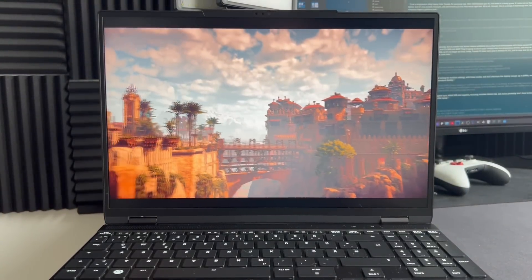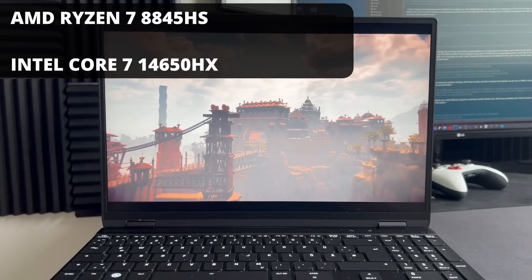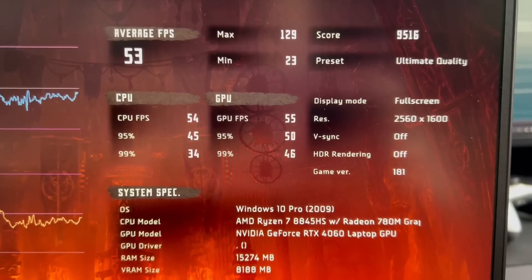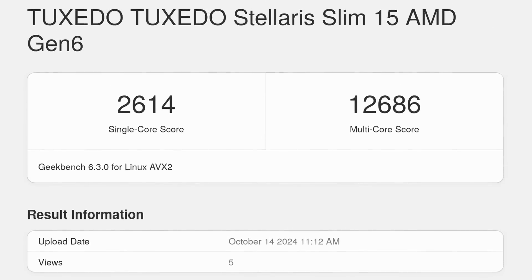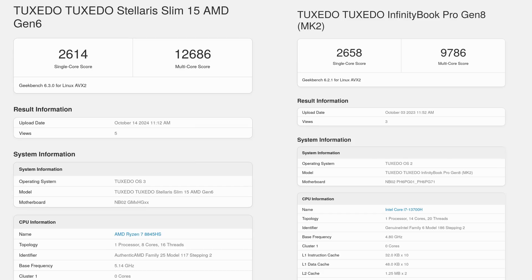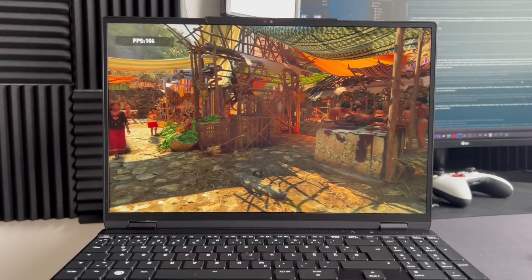My daily workhorse is made out of magnesium, which isn't bad, but compared to aluminium it just doesn't feel as good — aluminium is more solid, more scratch-resistant, a bit heavier, but gives that premium feeling. Now this doesn't matter if the performance isn't good. The Stellaris Slim packs either an AMD Ryzen 7 8845HS or an Intel Core i7-14650HX. I have the AMD model. In Geekbench 6, the AMD CPU reached 2614 in single-core and 12,686 in multi-core, soundly beating the 13th-gen Intel Core i7 in my daily laptop, which scores 2507 single-core and 9976 multi-core.